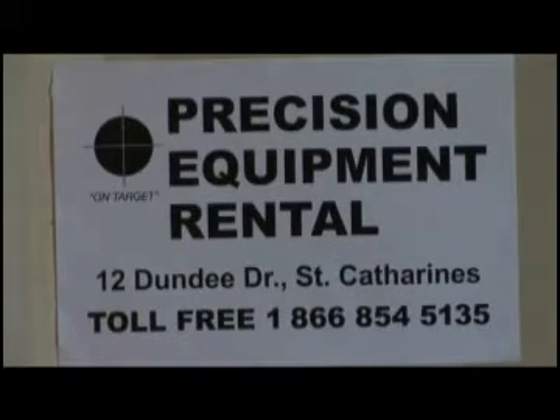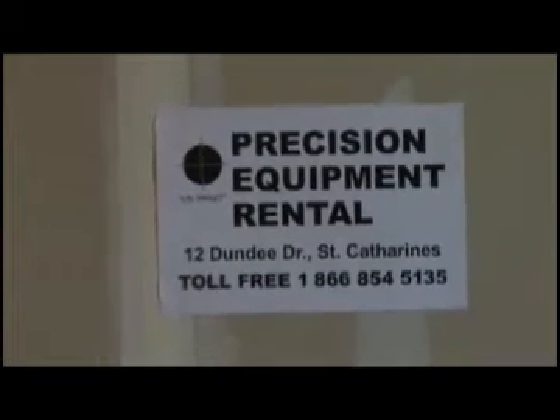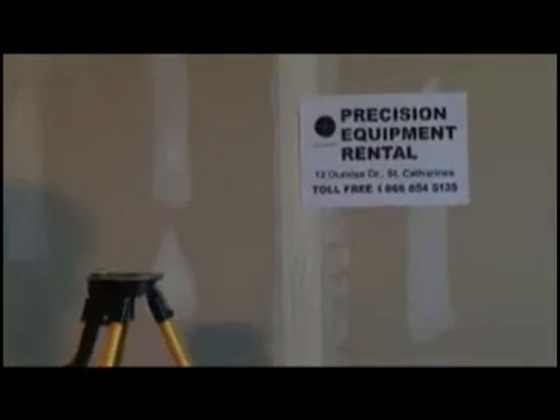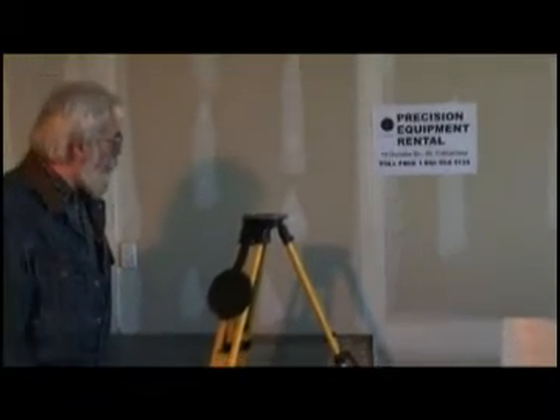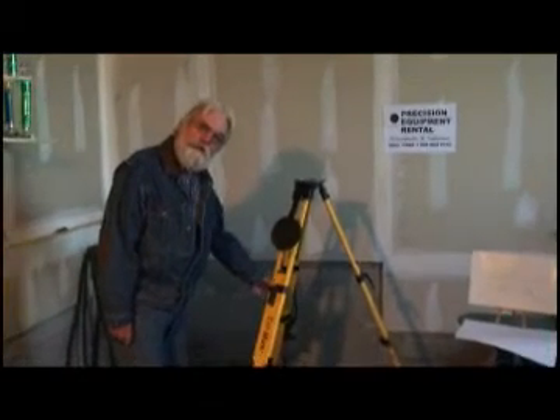My name is Dave Horsley. I'm here today to give instructions on how to properly set up an N3 optical level. Precision Equipment and Rental in St. Catharines is going to be providing this video.